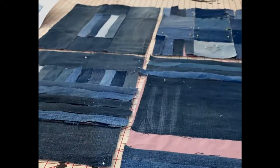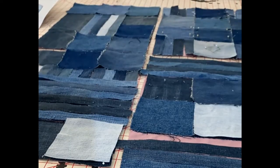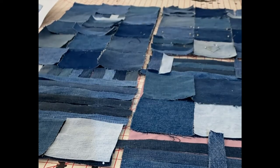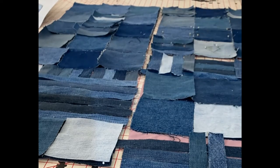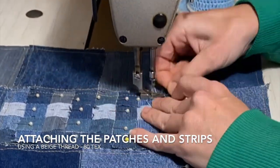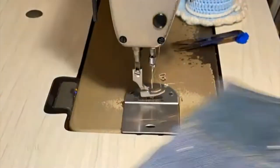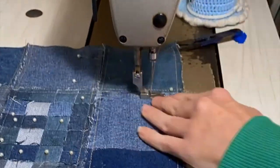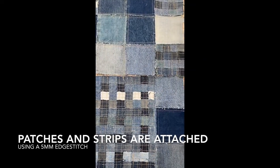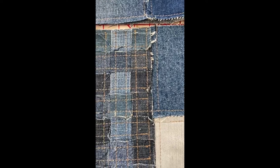Laying up the denim squares and the strips at the same time allowed me to evenly distribute each different denim so I had an aesthetically pleasing outcome. Doing this allowed my projects to have balance and harmony. Using the backing fabric to lay the strips and squares onto helped me to secure the patches in an even and flat manner. It allowed me to easily and quickly sew the patches and strips all at the same time. The outcome was very neat and tidy and having all edges sewn at a 5mm seam allowance created a uniform and balanced project.